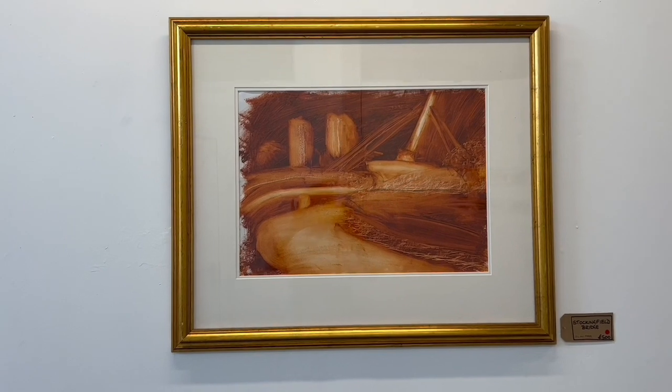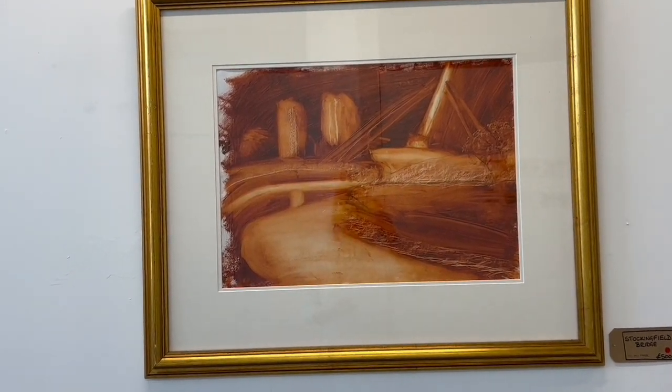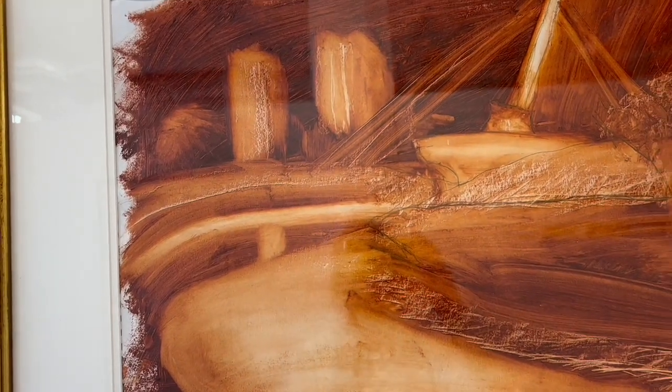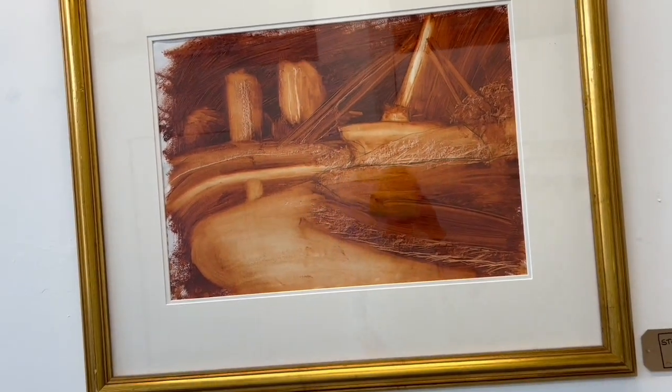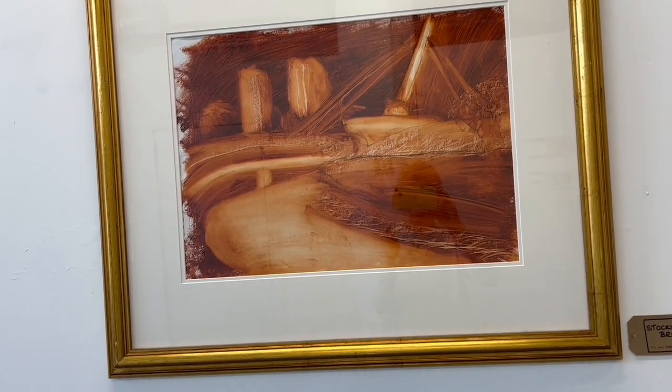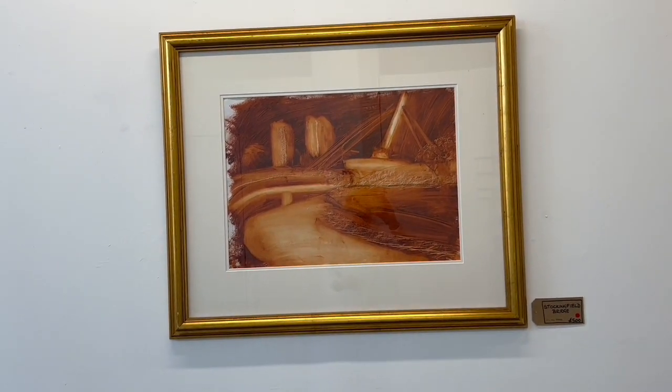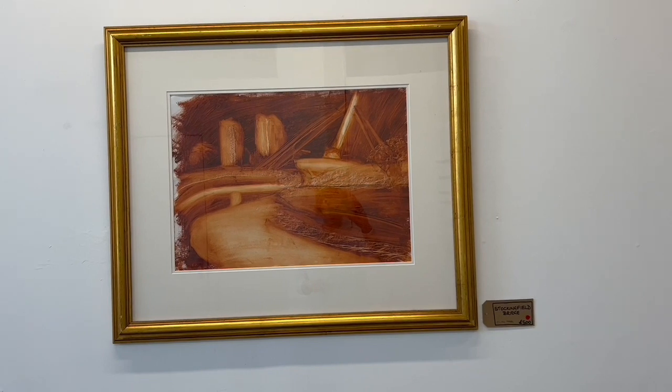This biggest piece is of Stockingfield Bridge — oil on sized paper. I've used a rag to wipe off some of the paint, then gone in with a palette knife and a pencil. I think with that old gold frame it's worked really, really well.